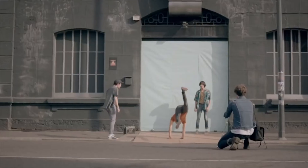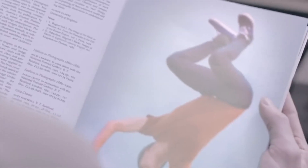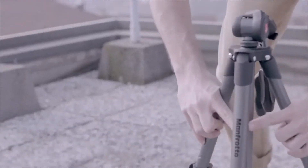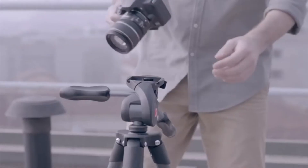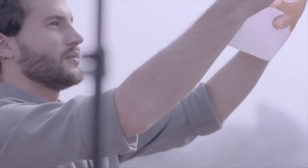Overall, Manfrotto's Compact Action Tripod is the perfect option for entry-level DSLR or mirrorless setups. Manfrotto has a valued reputation in this space, and this tripod continues that tradition. It's an excellent choice as a lightweight travel tripod with best-in-class build quality and durability. If you don't need a tripod with a massive payload capacity, it's the best option in the entry-level segment and the perfect tool for your arsenal.